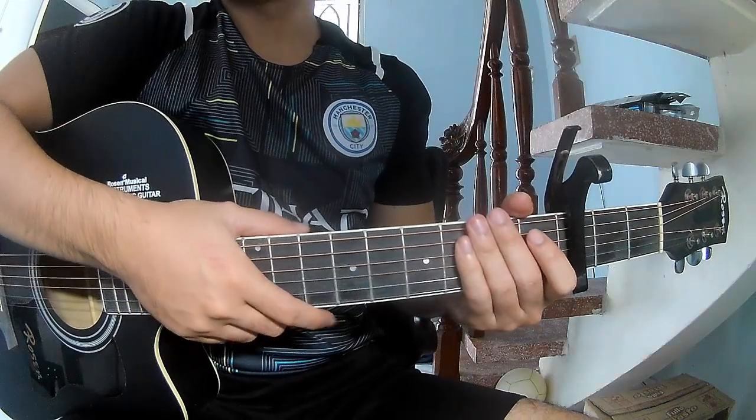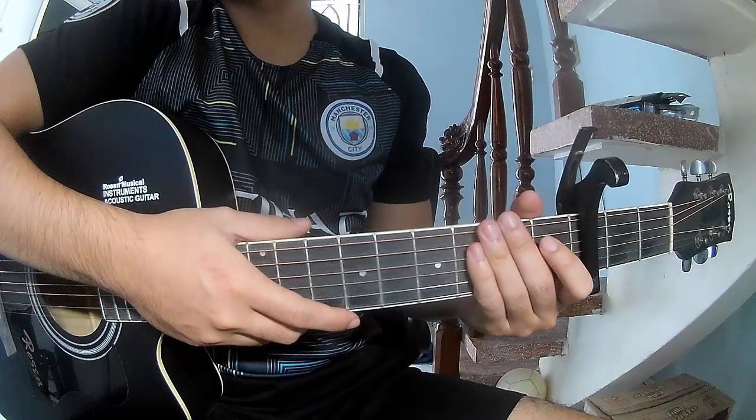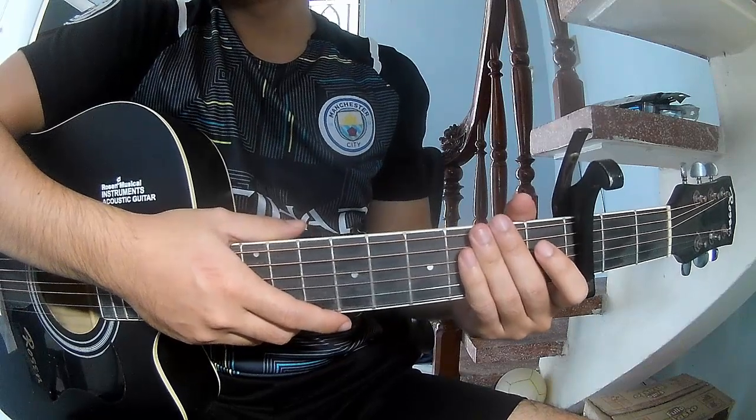Hi everyone, today we'll see how to play guitar — Sweet Stand Lemonade by Amelia Florent.